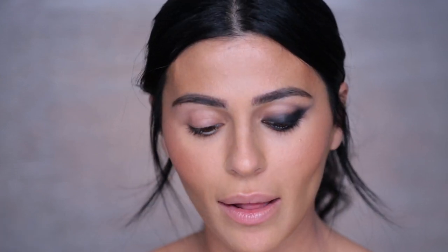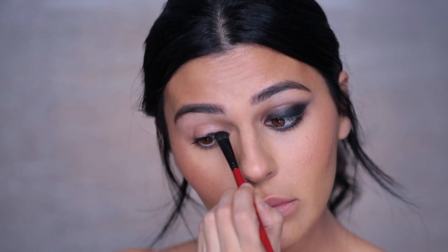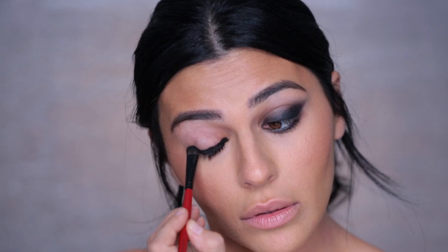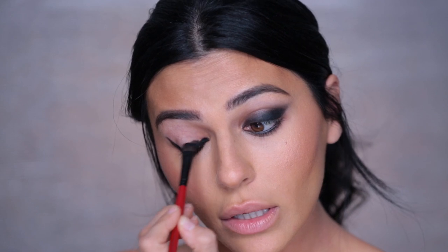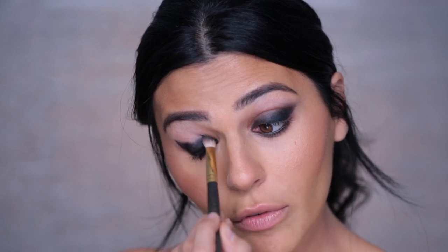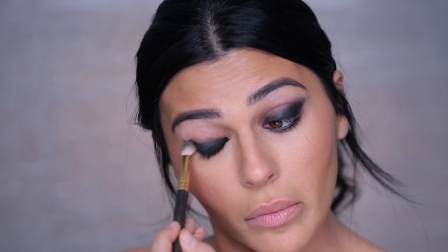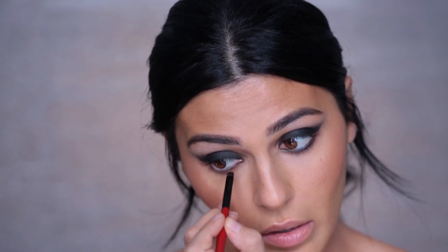We're already off to a really dramatic start. This is the base I'm going to be working with — just adding some of that metallic dark gray and then a little bit of silver. Let's move on to the other eye. Starting just at my lash line, I'm creating that wing and then slowly starting to work upward and blend out the edges before it dries. Then grabbing that smaller smudge brush and just hitting the waterline.